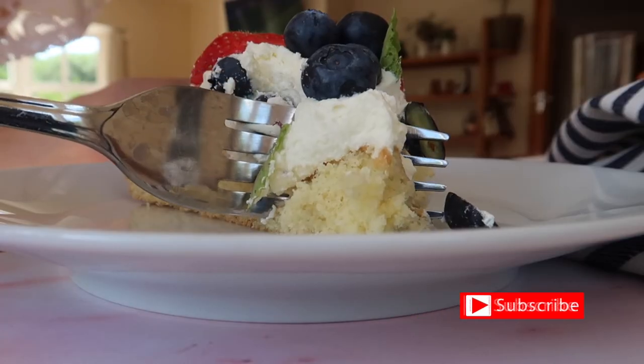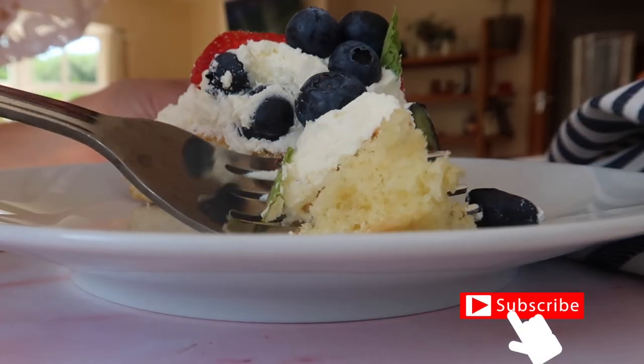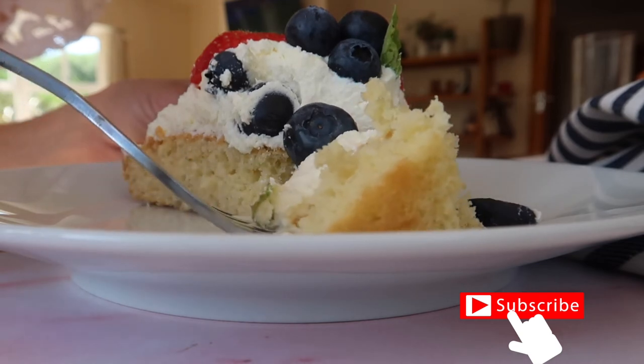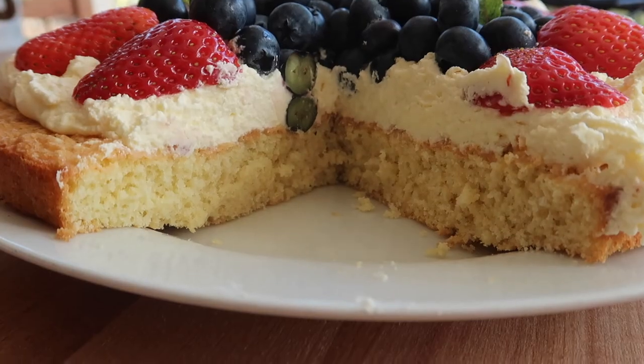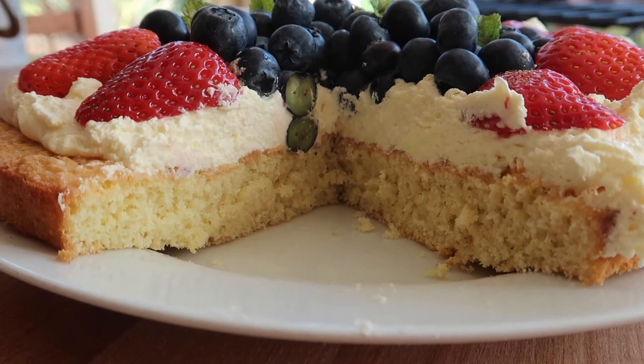Guys, if you like this video, please don't forget to give it a big thumbs up and also don't forget to hit subscribe. Let me know in the comment section down below if you made this and if it was a hit with your family. Thank you so much for watching — I'm really looking forward to seeing you back on my channel very soon. Bye!